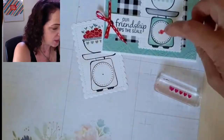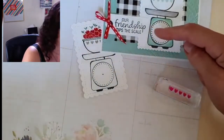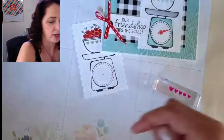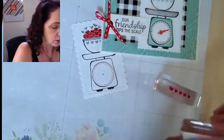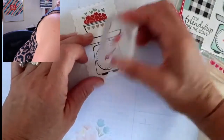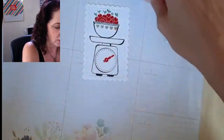Now let's color the way scale. You've got to think about where you put that little measuring indicator, because the saying is 'our friendship tips the scale.' If the measuring thing is pointing the wrong way, it doesn't really look like the scale is being tipped. You don't want to accidentally send your friend the wrong message! A little bit of red — I'll stand up to see properly — there, that looks good.